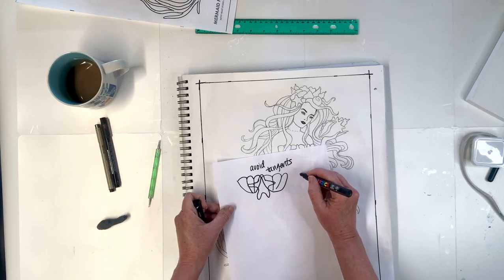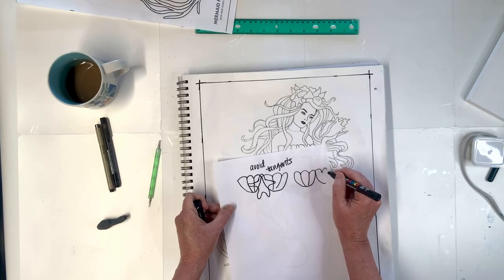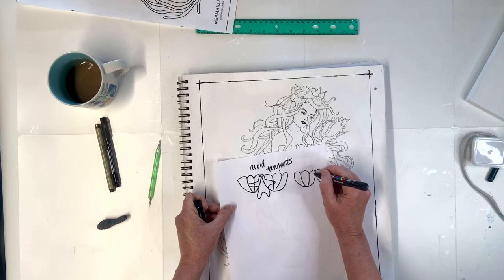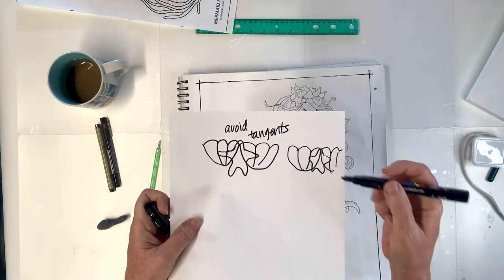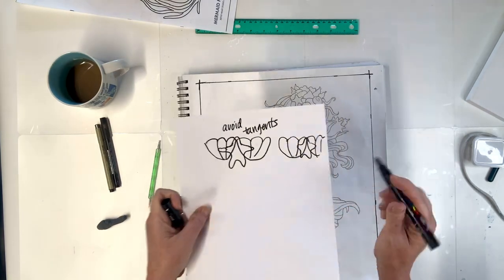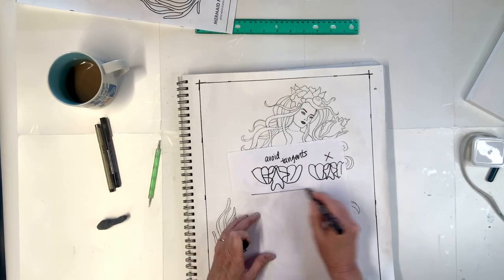Because if you were to put it right on the end, you can't really tell that one is in front. So this is a no. That's tangents.